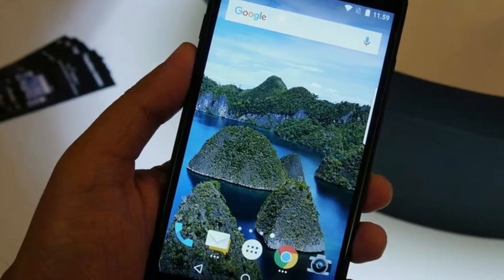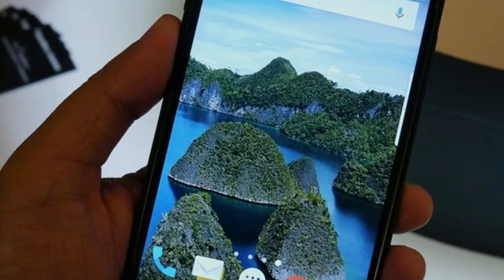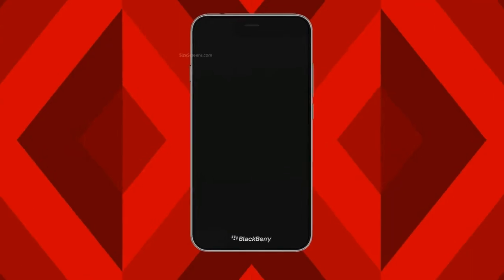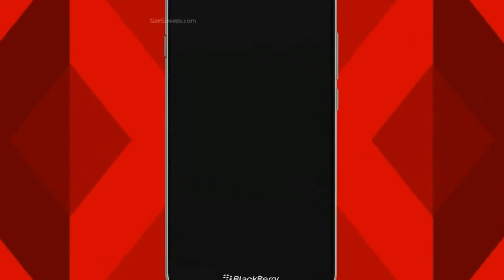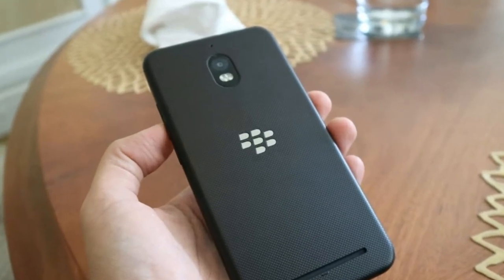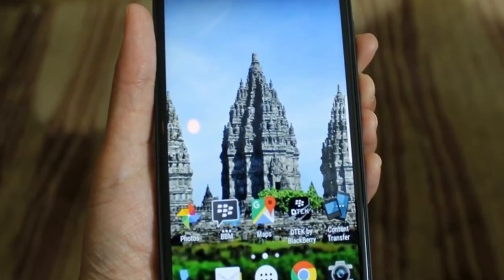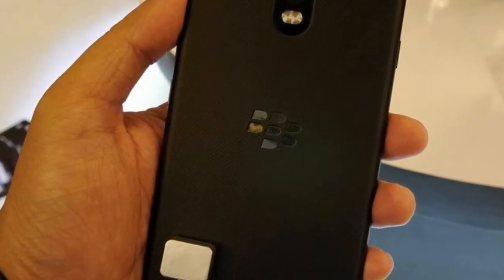Although using Android OS 7.0, the benefits of BlackBerry's UI are still felt. The UI is optimal for those who often interact with business partners and on social media. The reason is the BlackBerry Hub application, which runs very optimally. This application serves as a message center that collects incoming messages from various sources such as WhatsApp, email, Facebook, Instagram, SMS, and others, making it easier to manage and reply to messages.